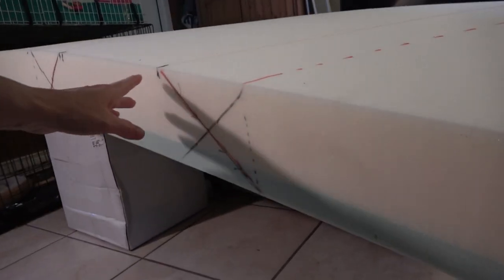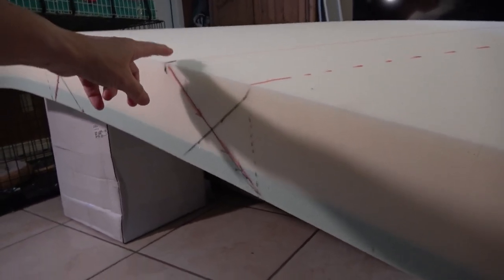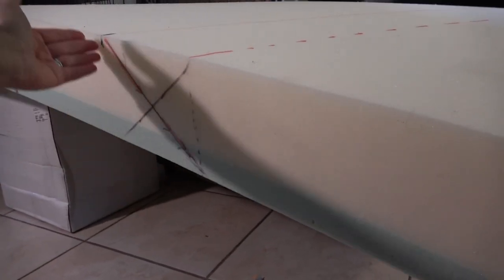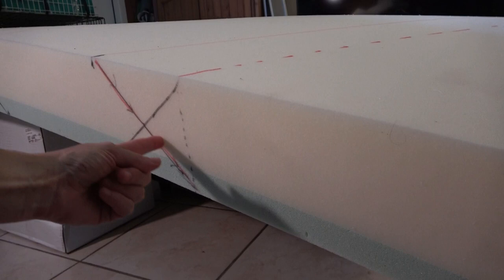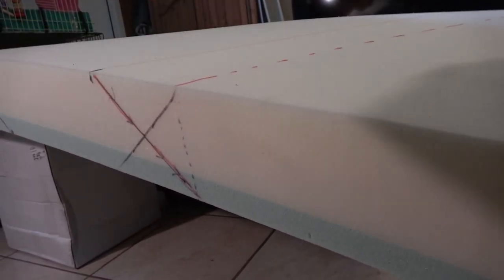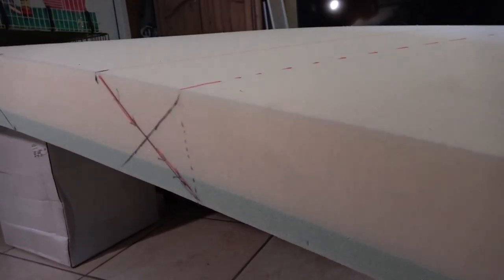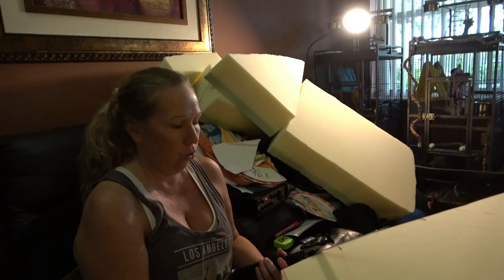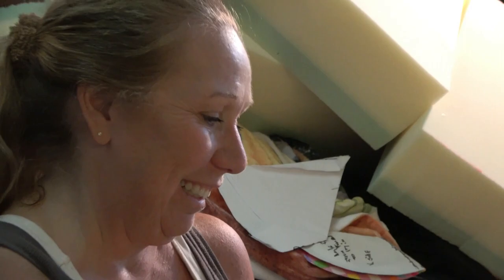Here's the angle that we have to cut. This is going to be the bottom of it, and this is the top, so it gets wider as it goes to the top. I'm going to be cutting on this angle. First I'm going to cut this off to make it easier, and then I've got to cut this angle off all the way down. Now the hard part — get this angle.